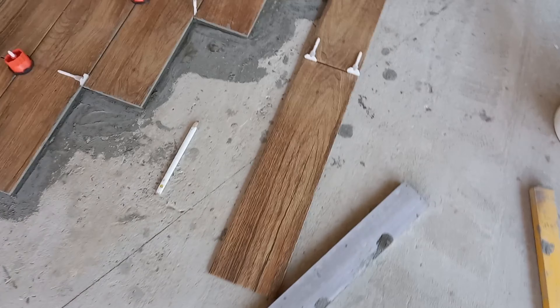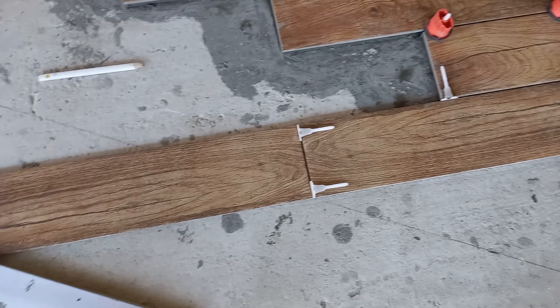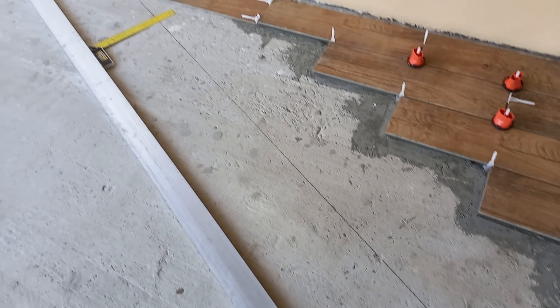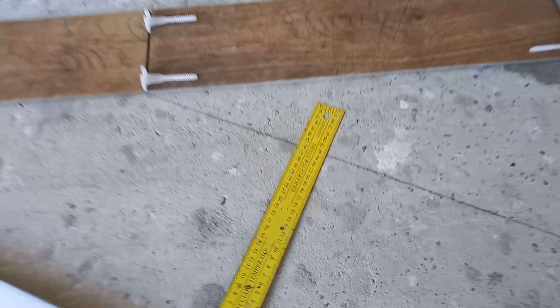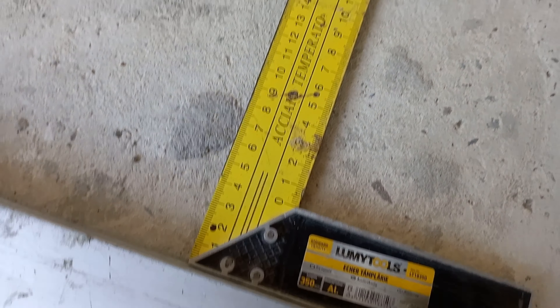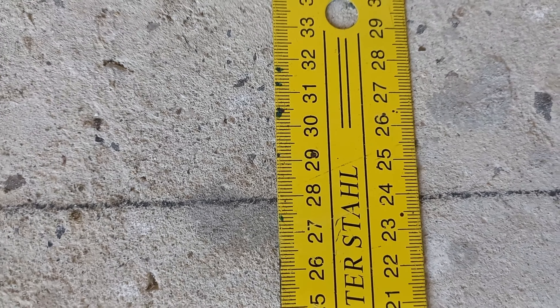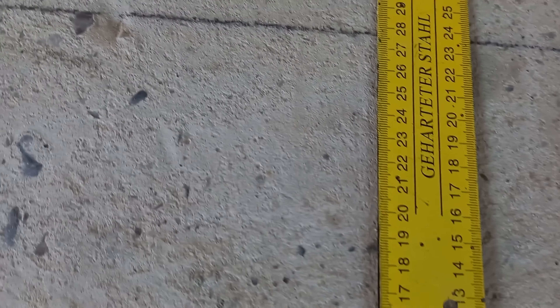Plăcile de aici sunt puse la rece, atât într-un capăt cât și din capătul celălalt. Distanța între liniile paralele este de 27,9 mm și o să vedem dacă avem și în partea cealaltă la fel — da, putem spune că este bine.